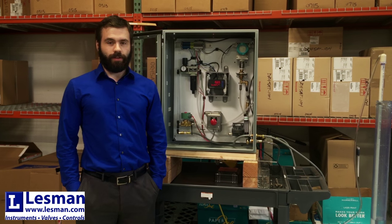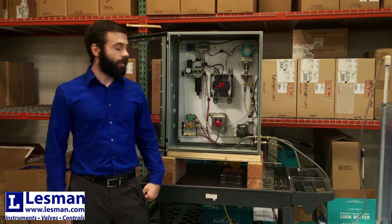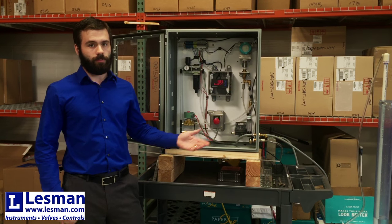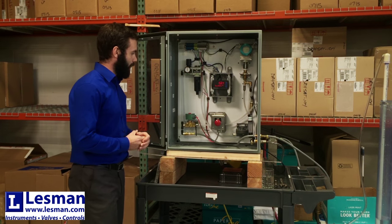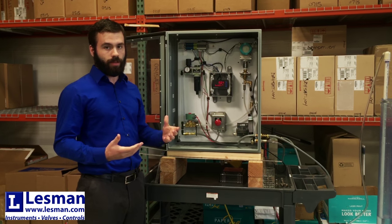Welcome guys. Thanks for tuning into the video. My name is Nathan Huffman. I work with Lessman Instrument Company. I'm here to show you guys our bubbler systems. We put this demo together to give you a little insight on what we sell and how it works.